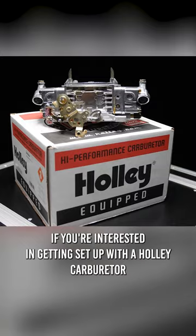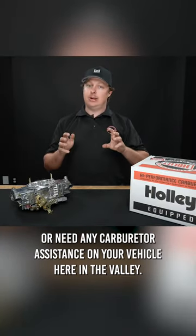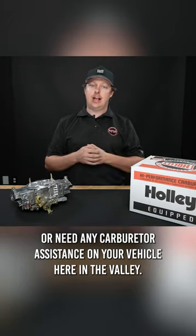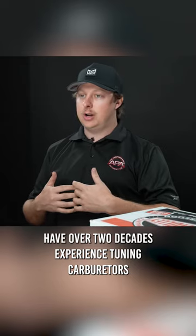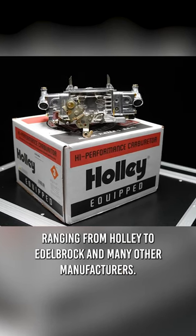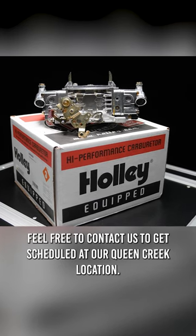Additional parts may be required. If you're interested in getting set up with a Holley carburetor or need any carburetor assistance on your vehicle here in the valley, we at APA Custom Shop have over two decades of experience tuning carburetors ranging from Holley to Edelbrock and many other manufacturers. Feel free to contact us to get scheduled at our Queen Creek location.